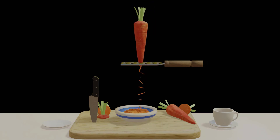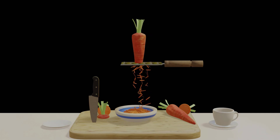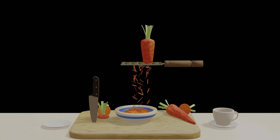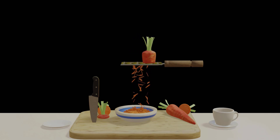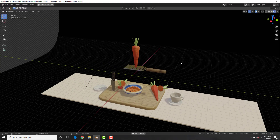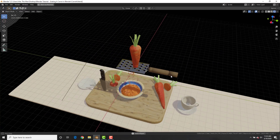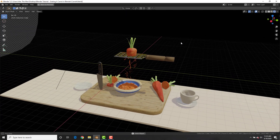Oh my god, it's a self-grading carrot — what is this magic? Obviously this is the kitchen of the future. In this tutorial we're going to see how to make a self-grading carrot. You can use this technique for many different reasons, such as grading any vegetable you want. This is Alex Cordovard for blendermania3.com and let's get right to it.